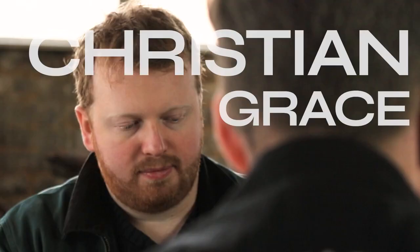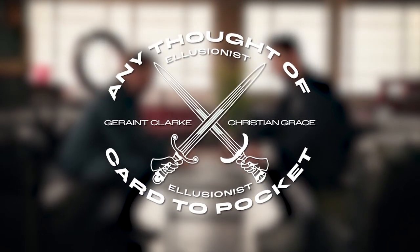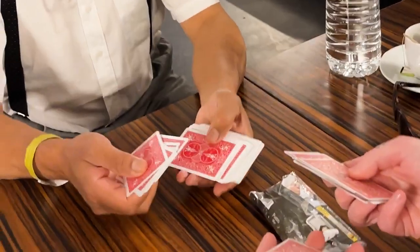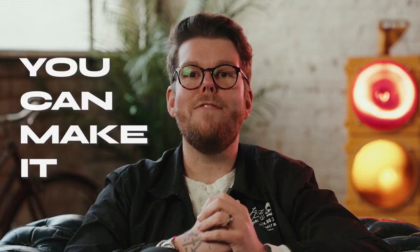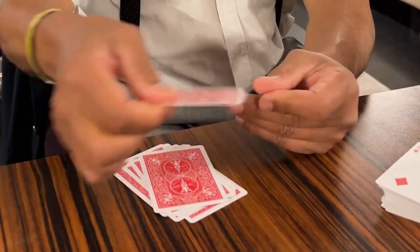To me, the best card magic you can do is where you don't touch the deck at all — where the spectator literally does everything. With any thought-of card to pocket, they take the deck, they count 10 cards, they think of any one, and you can make it vanish from their hands without ever touching the deck.